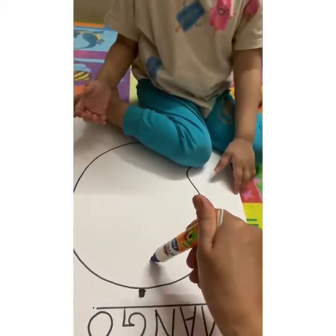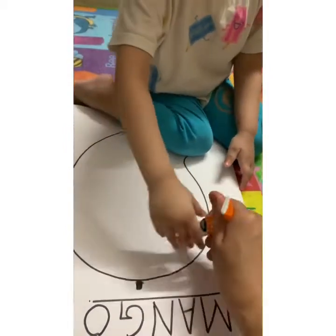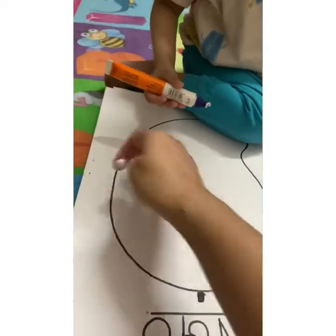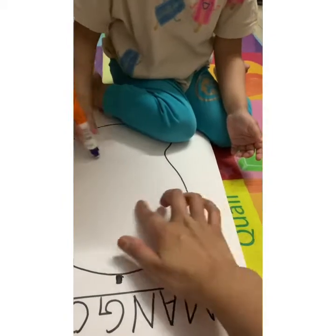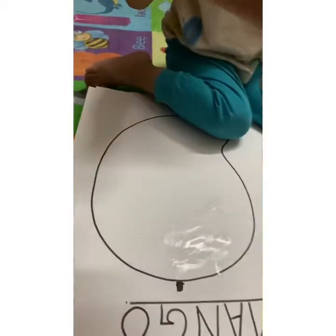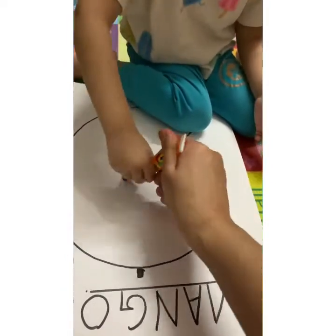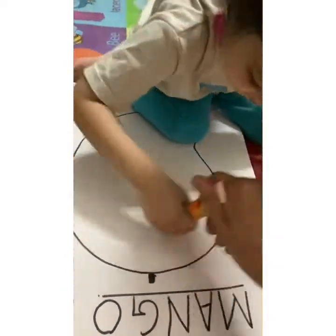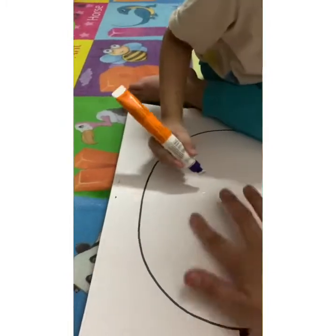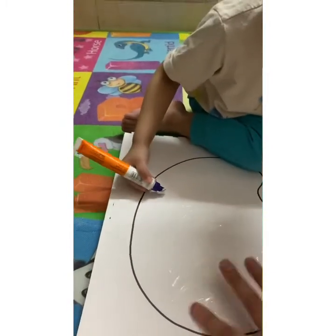Which fruit is this? It is which fruit? Mama will spread it. Which fruit is this? Which fruit is this? Tell me the fruit. Which fruit is this?